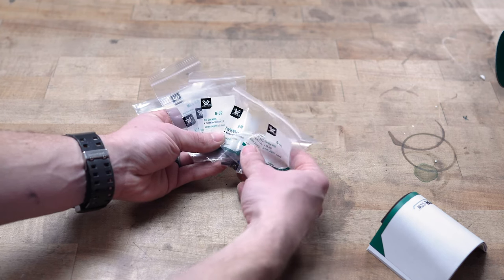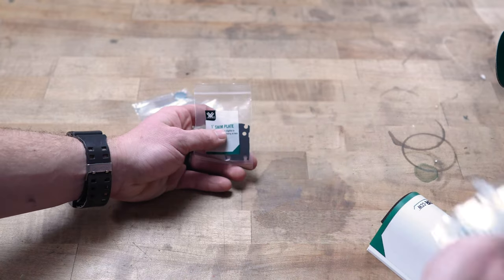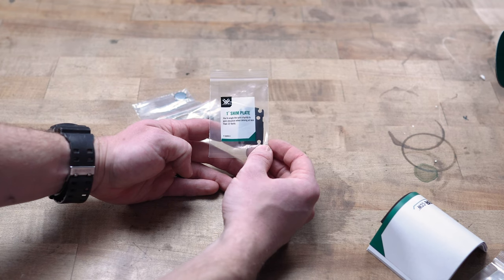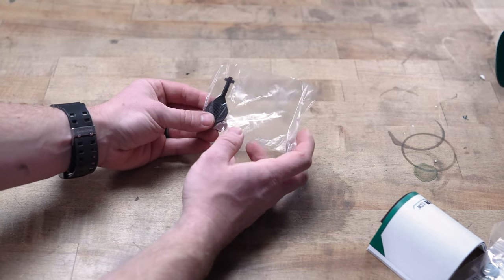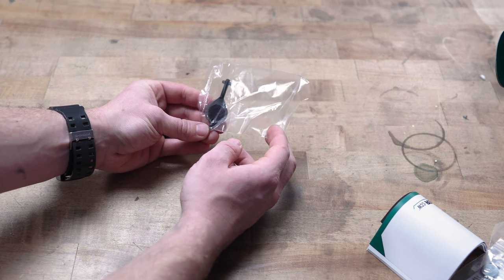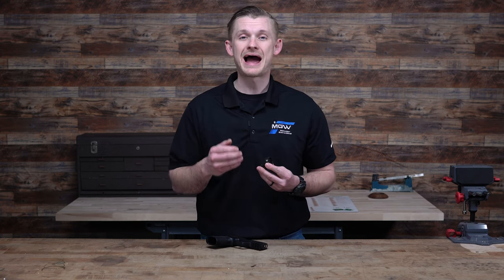Compatible screws are included for FN509, Canik, SIG P320, VP9, Smith & Wesson, Glock, and the P365XL, which we'll be using. You also get a one-degree shim plate, a CR1632 battery, and a tool for taking out the screws and the battery cap. Now we're going to install it on the P365X Macro to see how it sits and how easy it is to put on your handgun.